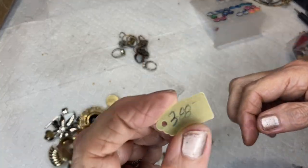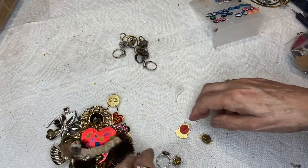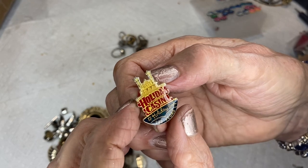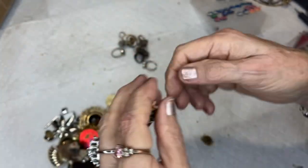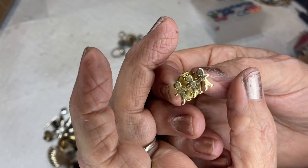This was three hundred eighty-eight dollars on the tag — I never found out which piece it was. This is a Holiday Casino, Holiday Inn Las Vegas pin. This is a Children's Together pin — I don't know what that means.